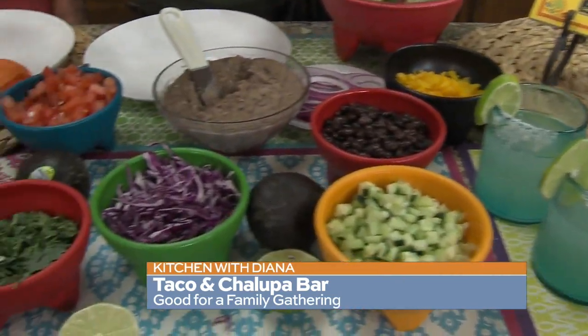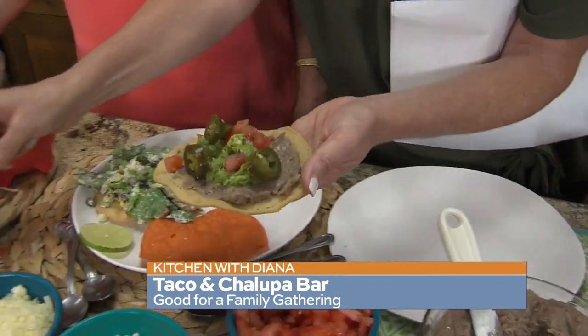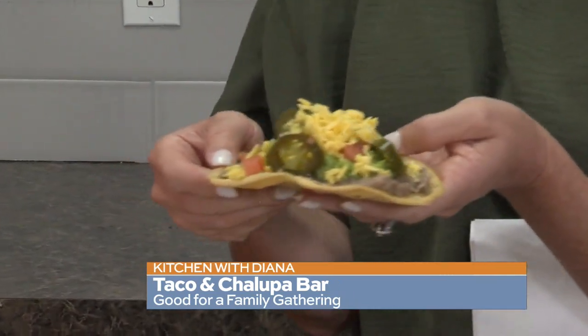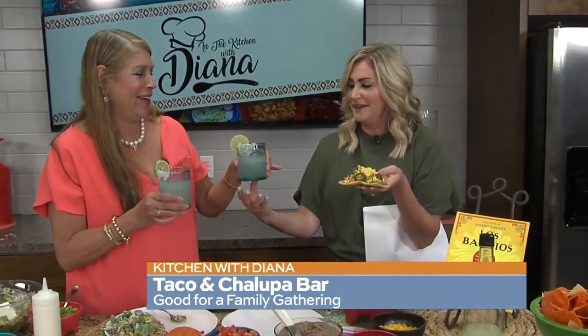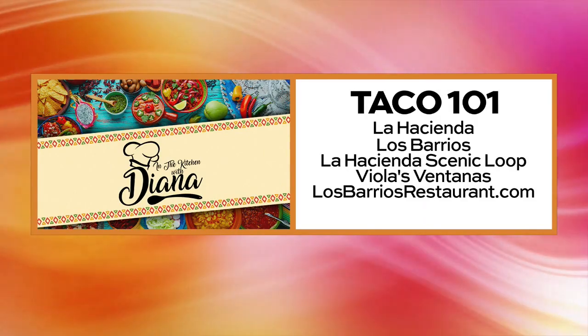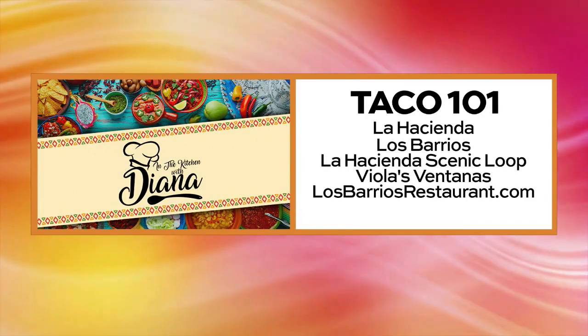We've also got the graduations starting real soon. You guys have a great party room at some of the different restaurants, a great patio. If you haven't booked your graduation party, is there still time? There is still time. The graduation season goes all the way to mid-June, so you've got some time to book your parties, though a lot of the weekends are booking fast. This would be what I would make — it's got the beans, the guacamole, tomatoes, jalapeños, and cheese. Happy Mother's Day! If you are looking for great food and a great spot to host any of those upcoming parties, you can find Deanna and her family at La Hacienda, Los Barrios, Violas Ventanas, and La Hacienda Scenic Loop. Call and get those reservations going. Find out more at losbarriosrestaurant.com.